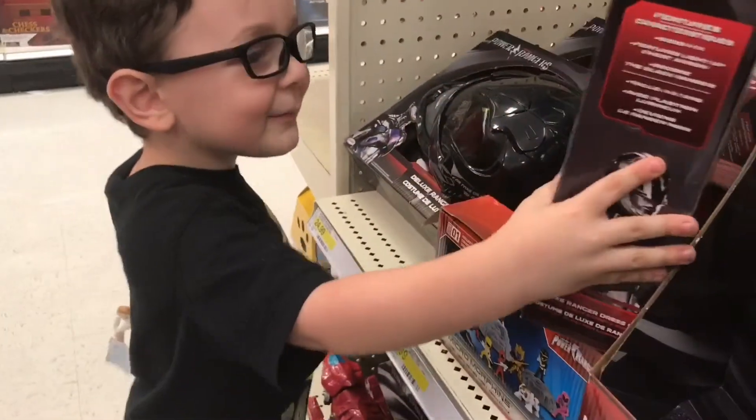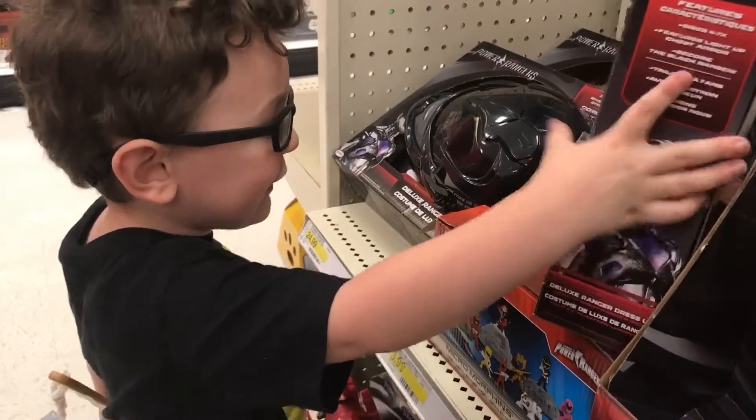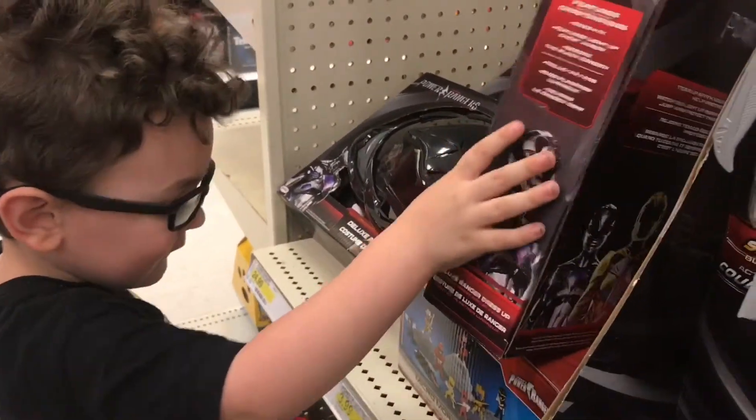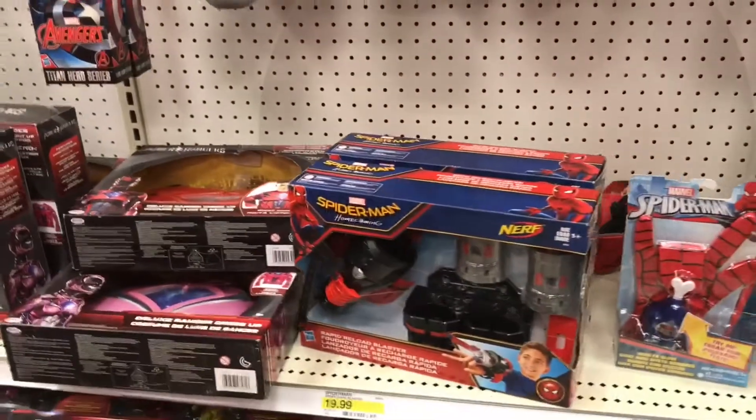What's that? I want to buy this for my birthday. For your birthday? Yeah. And this too. What about this over here? The Spiderman stuff.